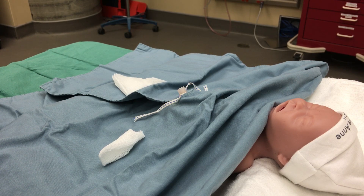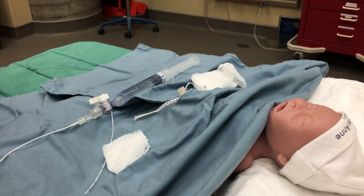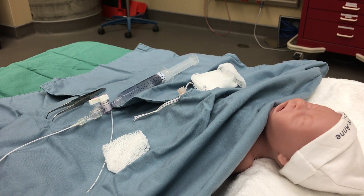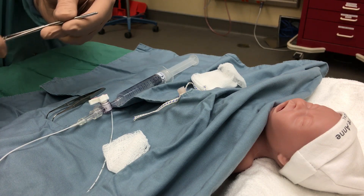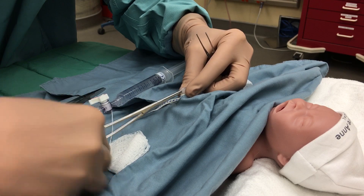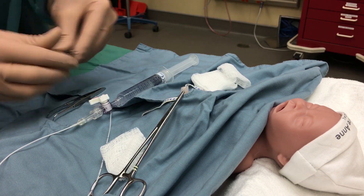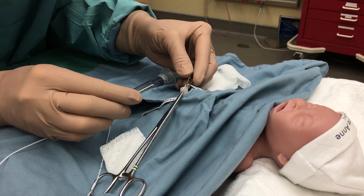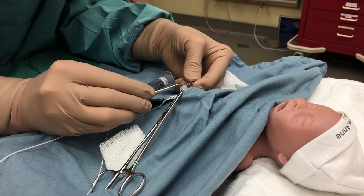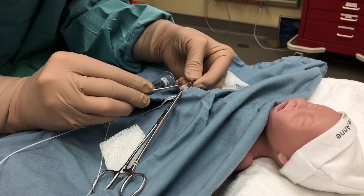We want to prepare to cannulate the artery first, so we get our equipment on our sterile field and prepared. We want a mosquito forceps first to stabilize the cord, and an iris forceps in the other hand. That helps hold the cord in place. Having located the artery, we very carefully — ensuring we don't make a false passage — dilate the artery.